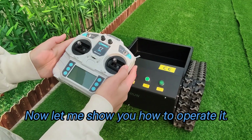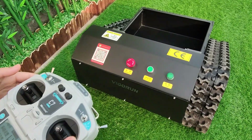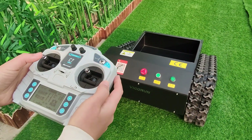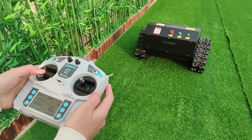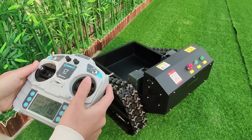Now let me show you how to operate it. First, start the power of the remote control, then turn on the power of the machine. Go forward. Backward. Turn left. Turn right.